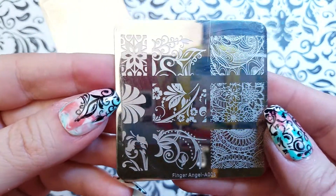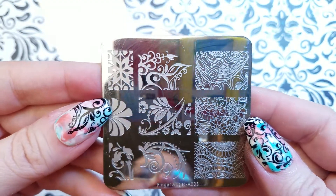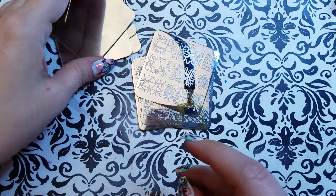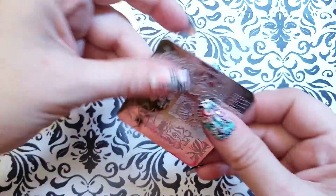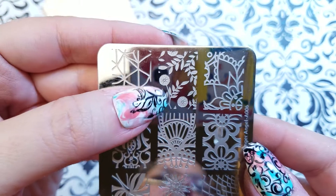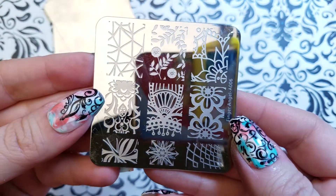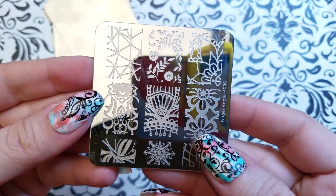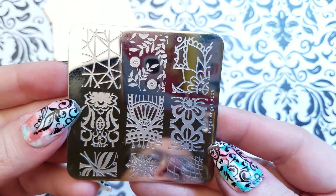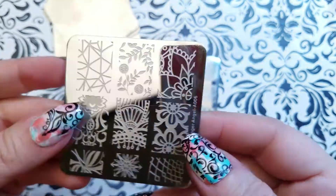Anyway, lots of fun ornate filigree detail on these — we've got mandala style images. Here's the one I decided on for that pinky. These would be great as a reverse stamp. I'd love to see somebody color this one in and do it on a mani.